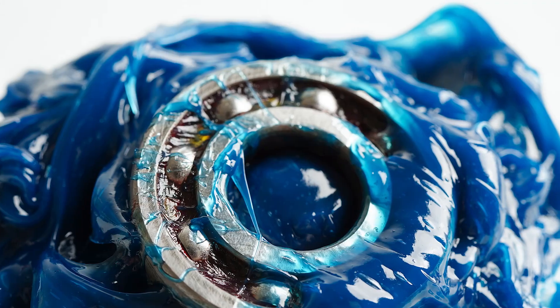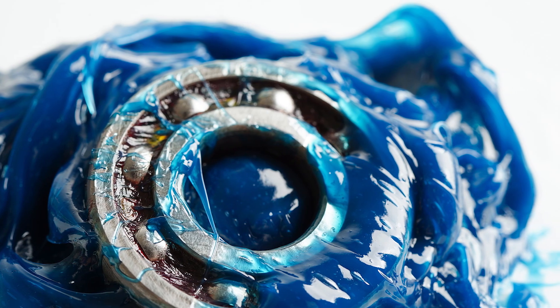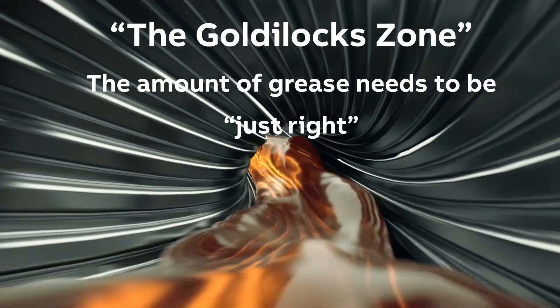Another thing that can cause damage to a motor is when not enough grease or too much grease is applied. Too little or too much — kind of like the story of Goldilocks and the three bears — it has to be just right. I like to call this the Goldilocks zone. So what do we need to do to make sure we stay in that Goldilocks zone when greasing a motor? How do we know when to re-grease and how much to apply?